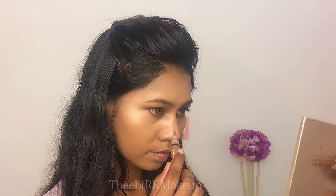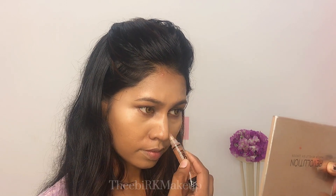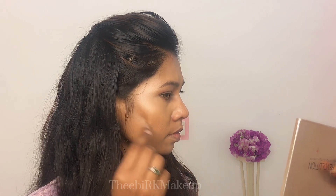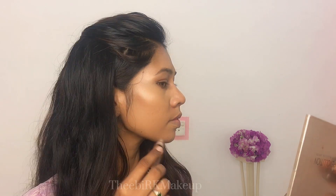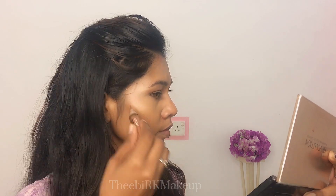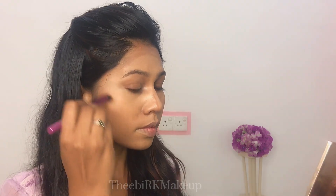If you want to do a face, you will need to apply it and blend it with a brush. I blend it with the nose and the sides and control it like this.